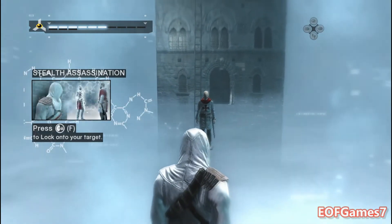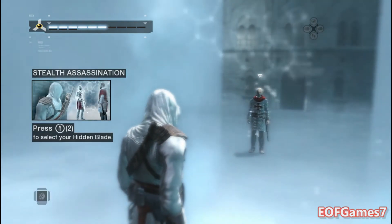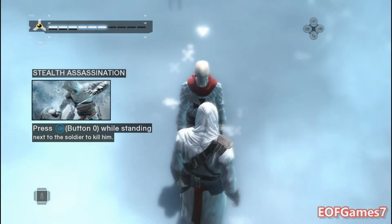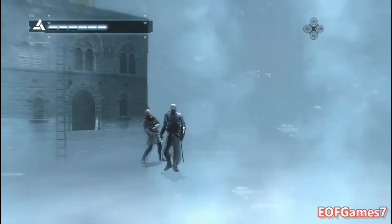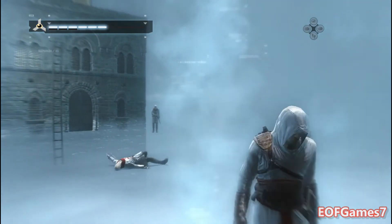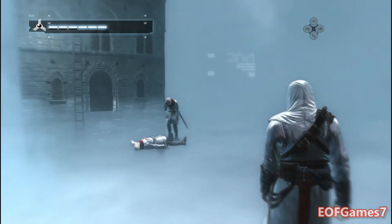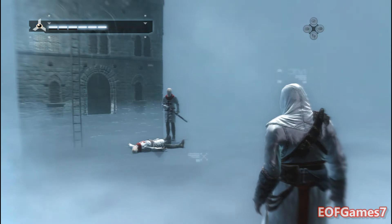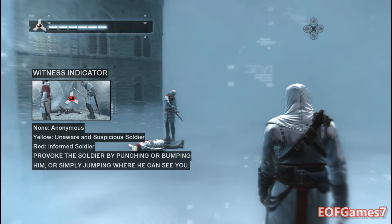To illustrate the change in awareness level, you will stealth assassinate this soldier. First, lock onto your target, then select your hidden blade. With your blade selected, walk up to the soldier and assassinate him using your armed hand button. The dead body has alerted the soldier and changed his awareness to informed, as represented by the red witness indicator.